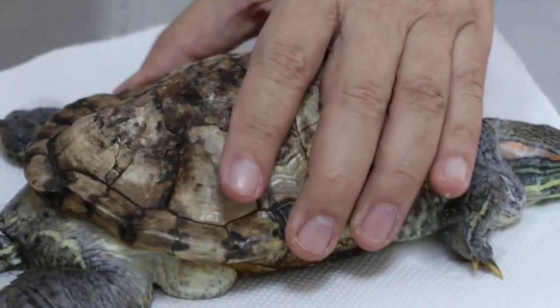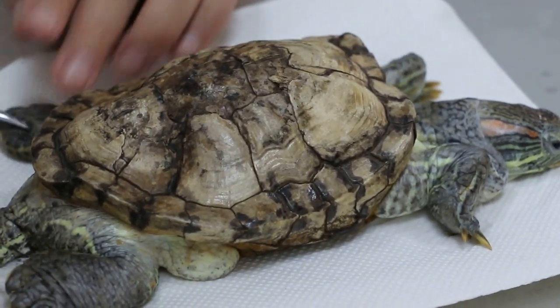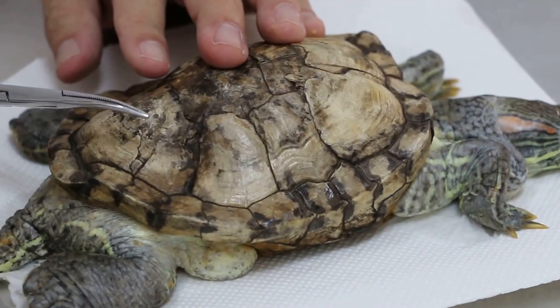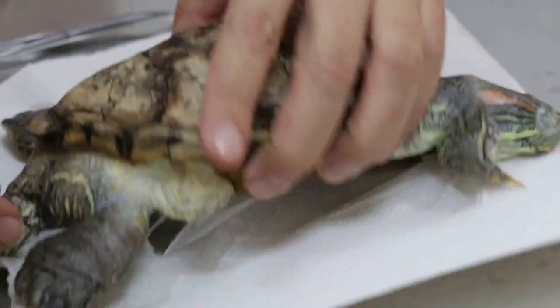No, because this turtle is quite old. You can see the legs are swollen compared to the front ones. So there might be something wrong with the internal organs, like kidneys or liver. That's why it's swollen.